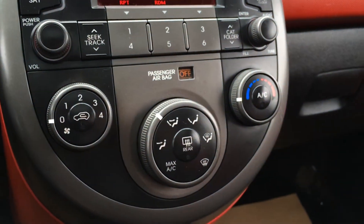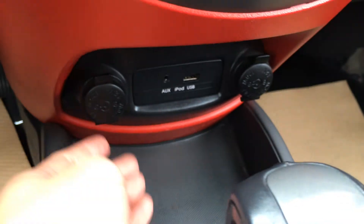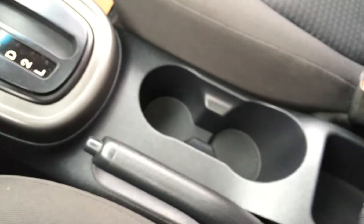Airbag indicator for passenger. You have AC, front and mirror defrost. There's audio inputs, two power outlets, heated front seats. Got your e-brake.